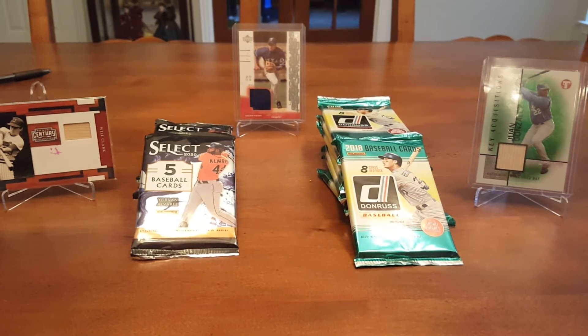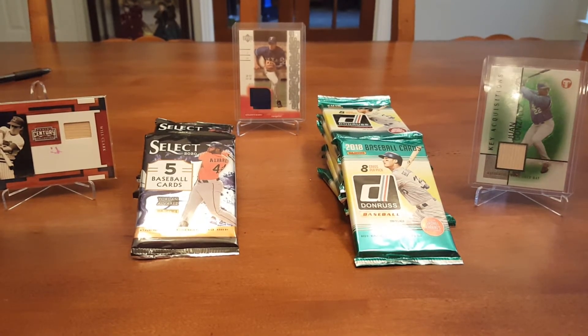Today we went to the local hobby shop and we got some stuff. We went with a few cards to trade — a Juan Soto Rookie, a Juan Soto Debut Rookie, some Pete Alonzo Rookies, and Vladimir Guerrero Jr. Rookie. We went there, wasn't sure if we could trade anything for it.